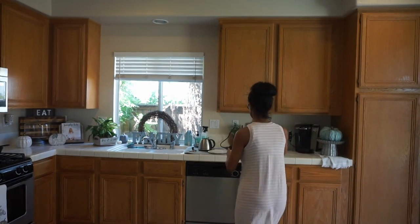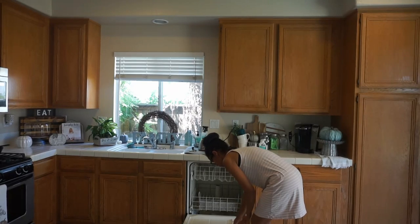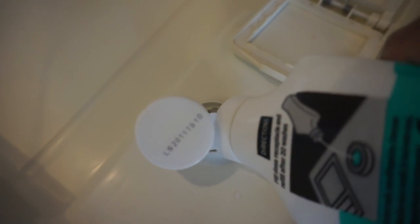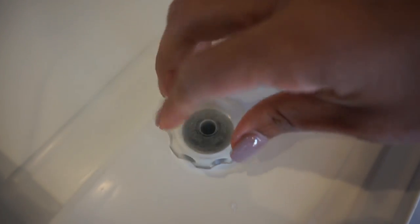I don't know about you guys, but this latter half of summer my household has had what the doctors were calling the summer flu. My daughter had just gotten over being sick again and I thought that today was a great day to disinfect and clean our home.